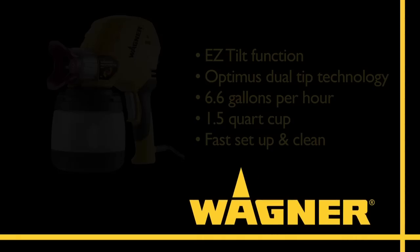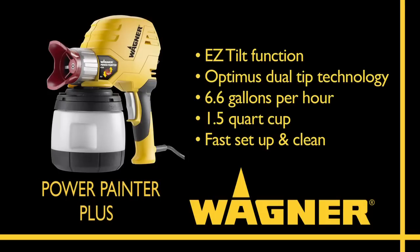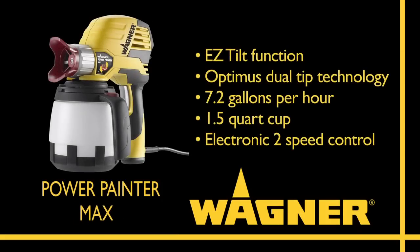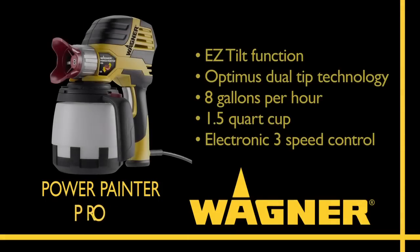There are three models in this innovative new category: the Power Painter Plus, Power Painter Max, and the Power Painter Pro.